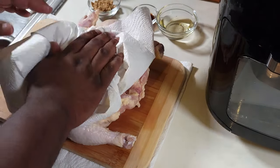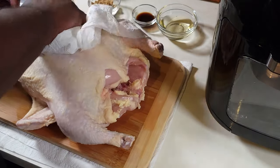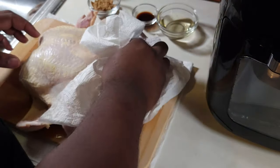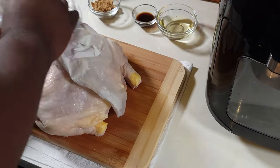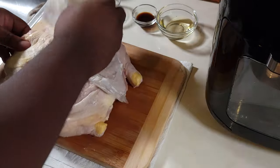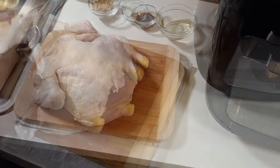After we got this fat trimmed, we're gonna pat it and get that excess moisture off the chicken — front and back. When we start putting that olive oil and seasoning on there, we just want that olive oil and seasoning to be what's on that chicken.